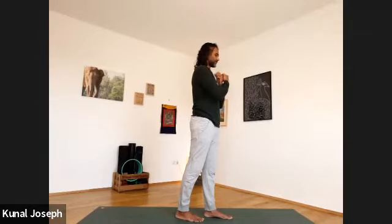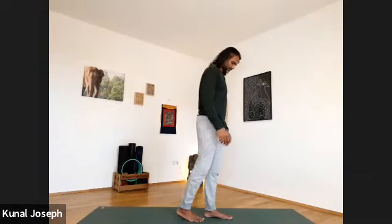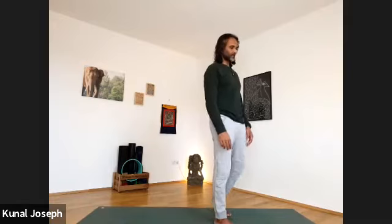Then release the mudra and place the palms on the chest once again. Let the hands rest on the chest and notice the warmth. Experience that touch and then gently lower your hands down. We complete this short exercise.